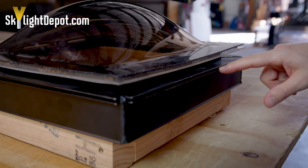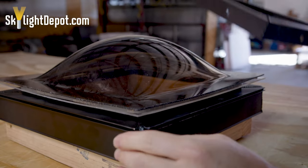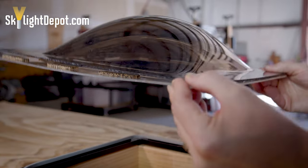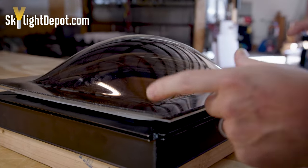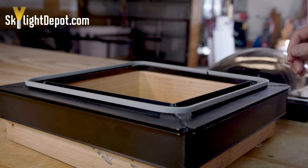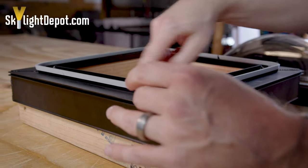To assemble the top retaining frame to the base frame, you have two layers of plastic that are sealed and stacked together. When replacing just the plastic, we measure from edge to edge. You've got your base frame, which has your condensation gutter on both the inside and outside.